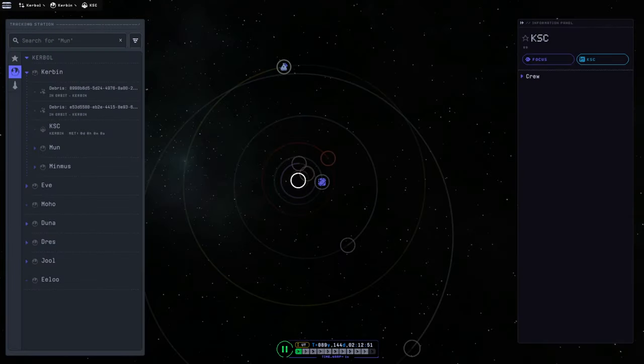Hello everyone and welcome back to Lifestation and Base Construction in Kerbal Space Program 2 Early Access. We seem to have a Jool window first before we have a return window for the spaceplane to come back to Kerbin. So we will launch some missions to Jool and then while they're on their way, try to start the spaceplane on its journey. Let me cook up some stuff in the VAB to send over there and see what we can do.